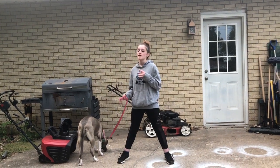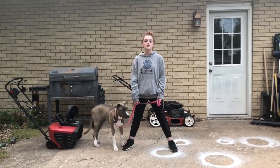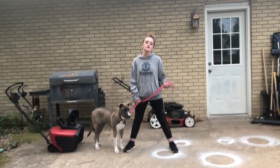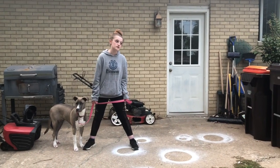I think that's everything. If I missed anything, let me know in the comments — questions, comments, and concerns go in the comments. Keep in mind there is no one set technique for every single dog. Every single dog is different and every single dog learns differently.